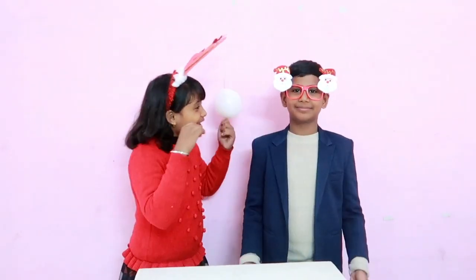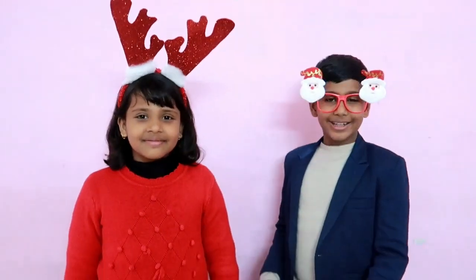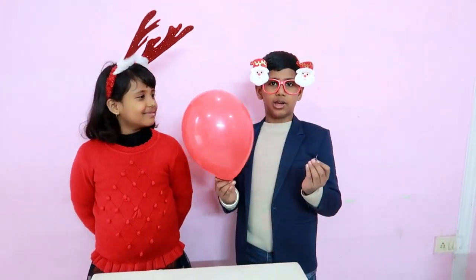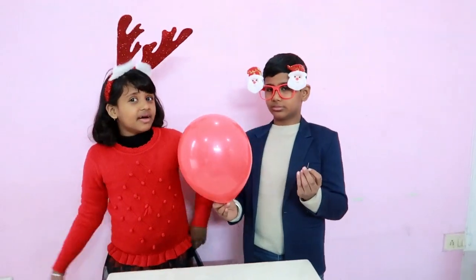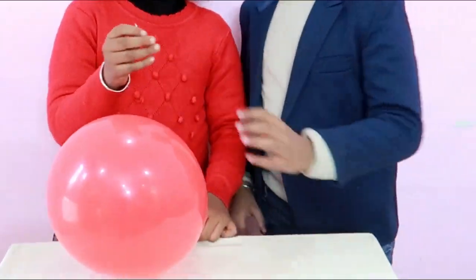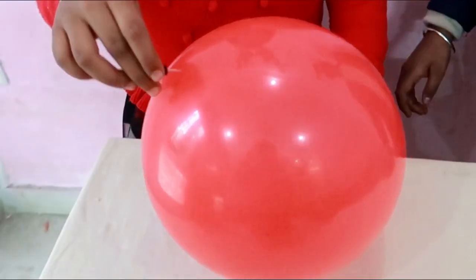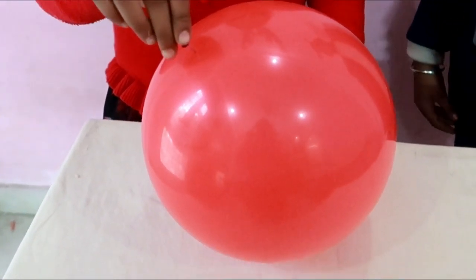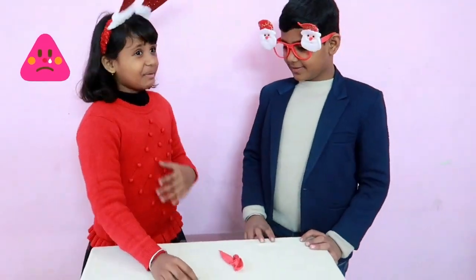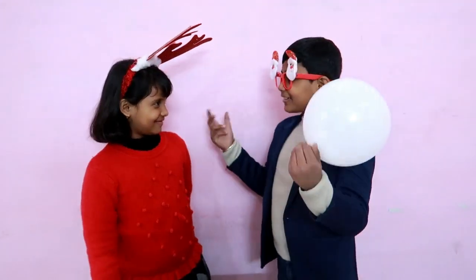I know one more trick with a balloon. Really, Hanya? Yes, it does this — a nail against the balloon. Oh, sorry Hanya. It's okay, Sika.